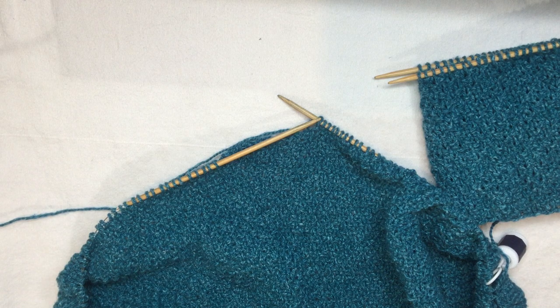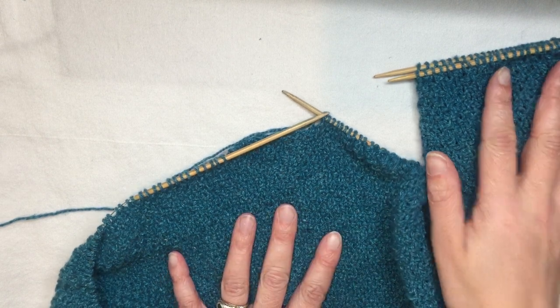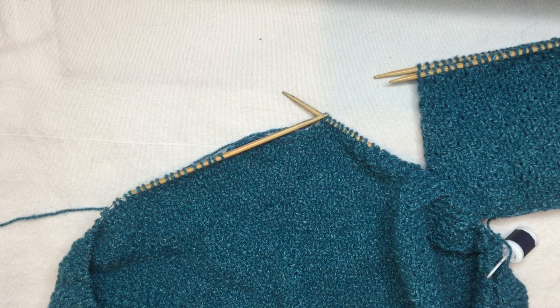This is a demonstration on how to join a bottom-up seamless raglan sleeves and body into the yoke. Specifically, this is Kira K Designs, which is me, Essential Cropped Cardi. I've knit my body and my sleeves up to the armhole and I'm going to do the round that joins them together. So on the instructions, this is raglan yoke instruction number one.